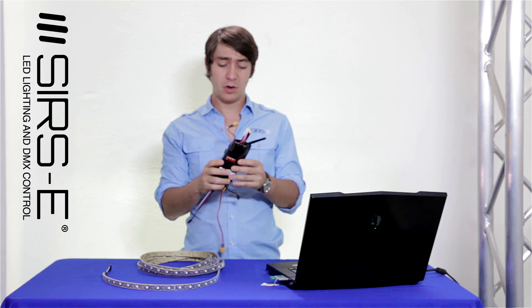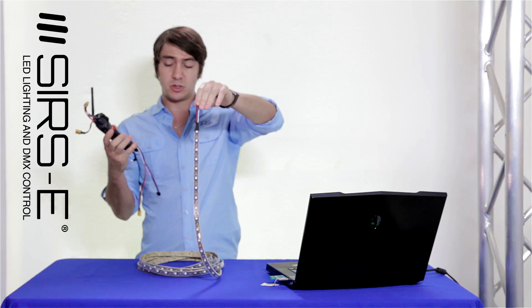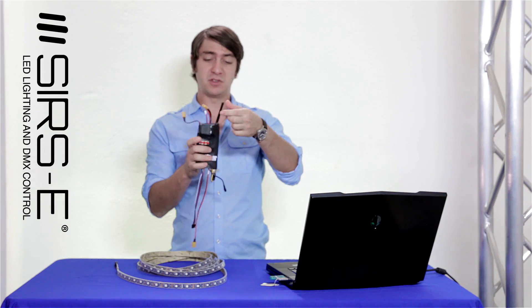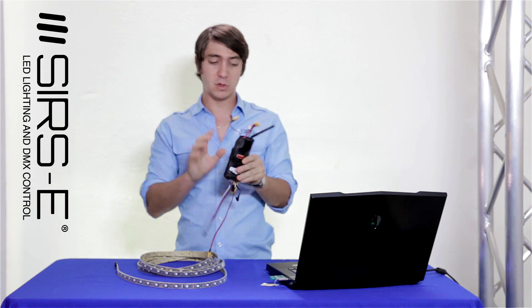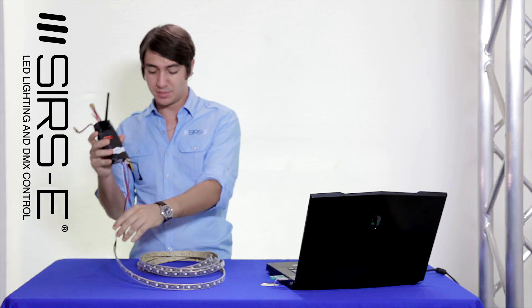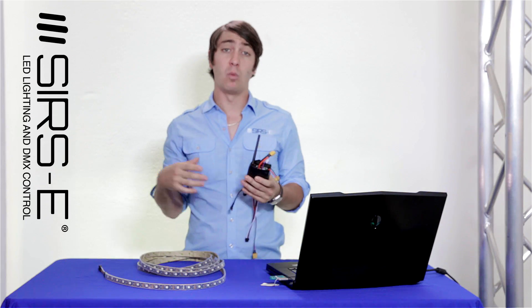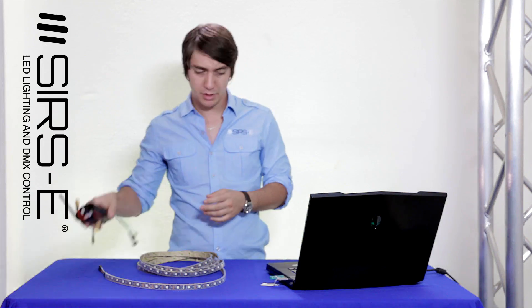For those of you that haven't seen that video, basically what this is — it powers up your DMX pixel LED strips and receives DMX signal wirelessly. Everything is wireless, no extra wires, and it runs your strips together. I'm going to show you a set of photos and explain what I did. So here we go.